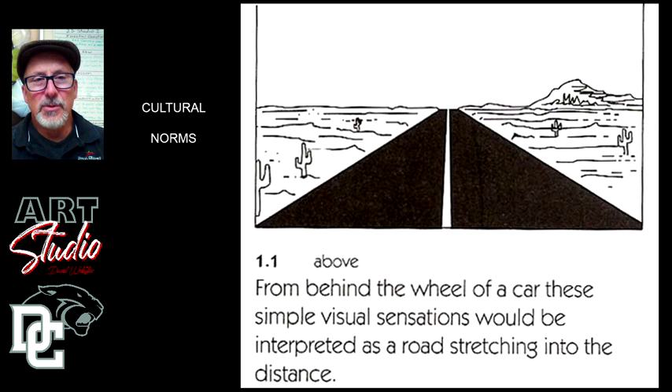This is basically the concept of cultural norms. When you have things in your society that are basically understood — like the idea of perspective, the idea that lines converge towards the horizon convey the idea that things are moving into the distance — it makes you understand that the artist is trying to make you feel like you're looking down a road that goes off into the distance. We have certain conventions that, as a society, we understand and can use in a composition to express a story or an idea.